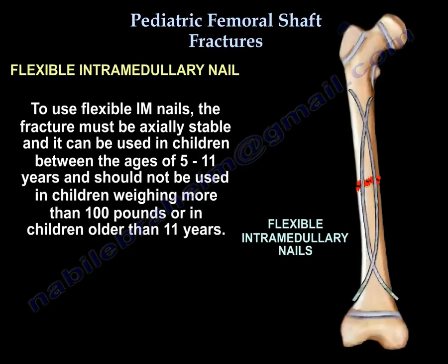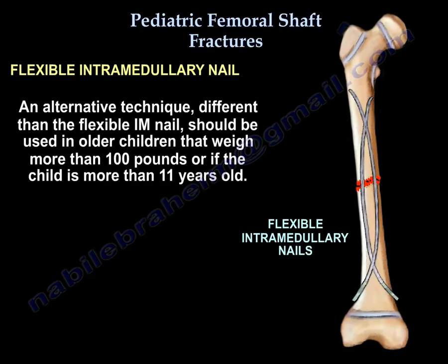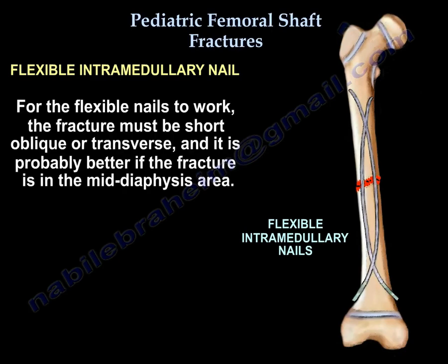To use flexible intramedullary nails, the fracture must be axially stable. They can be used in children between 5 to 11 years old, but do not use them in children weighing more than 100 pounds or older than 11 years. For flexible nails to work well, the fracture should be short oblique or transverse and ideally located in the mid-diaphysis.